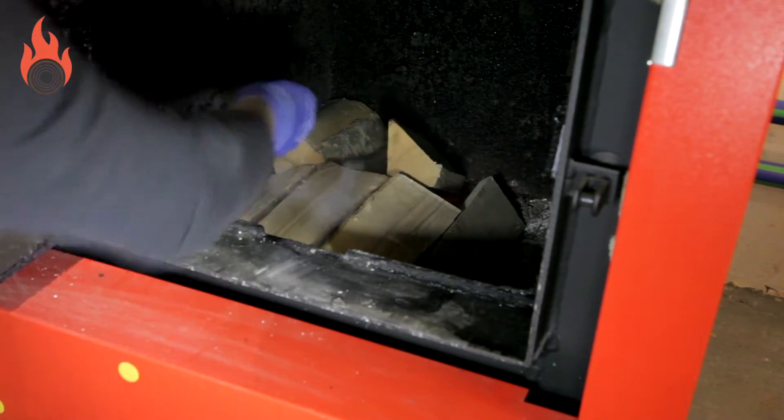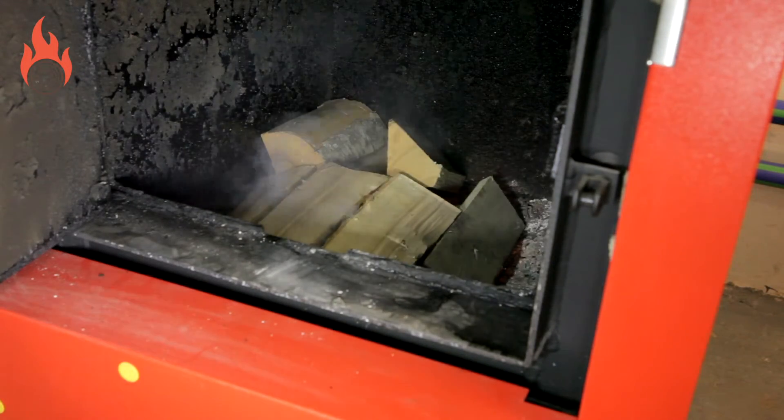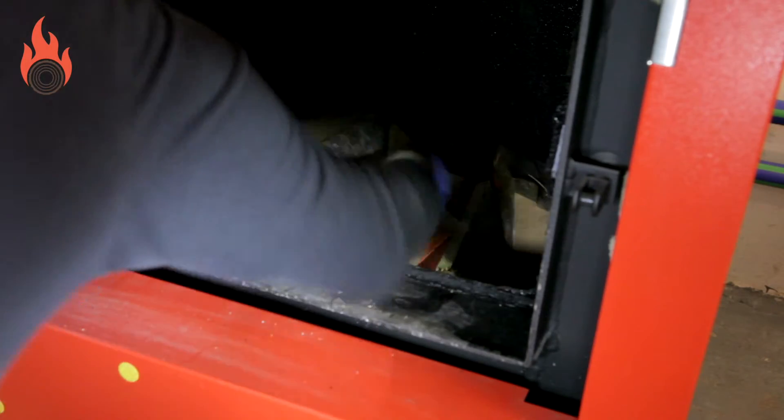Only one oversized log or stump can be placed in the top layer, but no more. Please note it may take two firings to completely burn this.